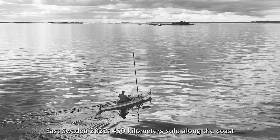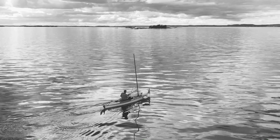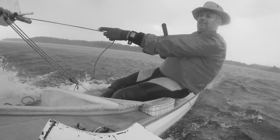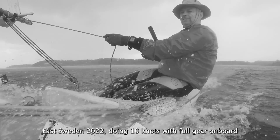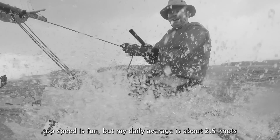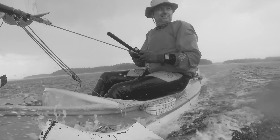While paddling, I can reach 4 knots top speed. Under sail, it is 12 knots. But on an average camping trip, my daily average is about 2.5 knots. Typically, I make days between 20 and 50km.